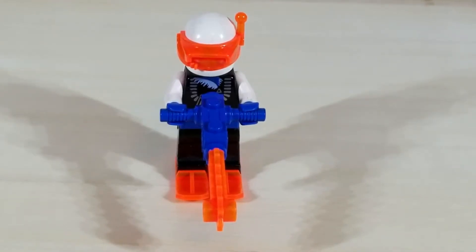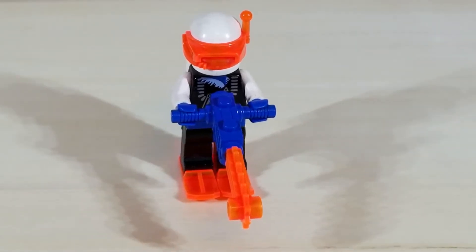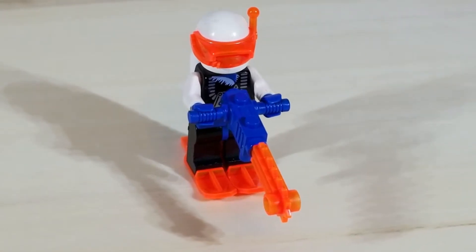This set comes with a normal IcePlanet minifigure. This is the other set in the series aside from the Blizzard Baron that came with a blue chainsaw body. With his chainsaw in hand and his skis below the knees, he's ready to tackle the endless arctic. Let's help him deploy his rocket now.